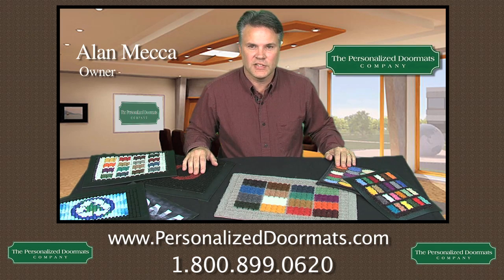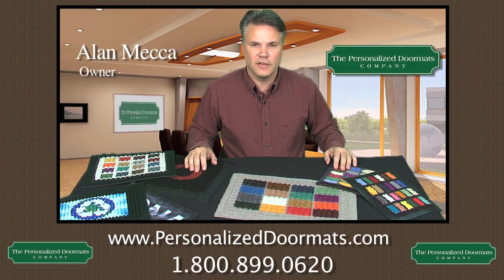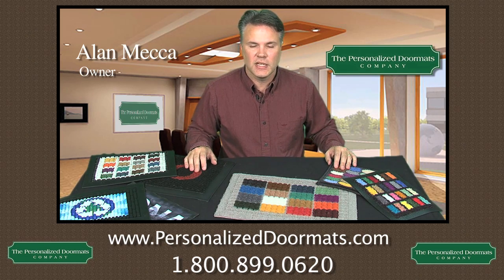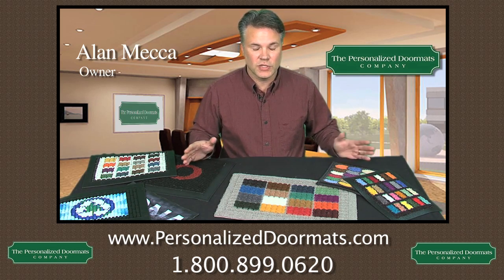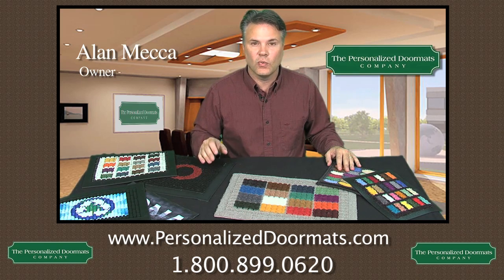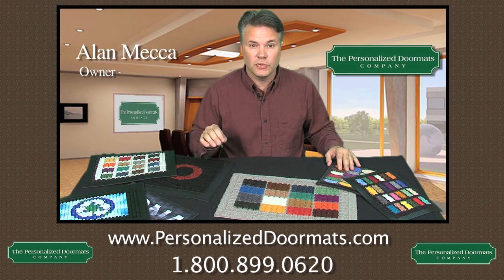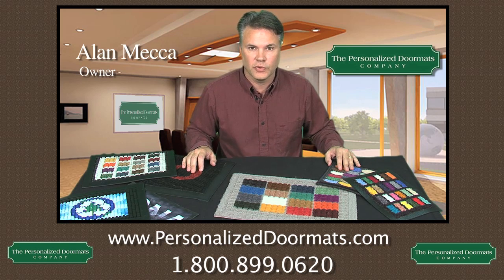Hi, my name is Alan Mecca with the Personalized Doormats Company. This video will explain to you exactly what kind of mat you should be getting for your business. When people call us, they ask, so what type of mat should I get for my business? And this video will explain all the different variations of mats we offer and help you decide which one is best suited for you.